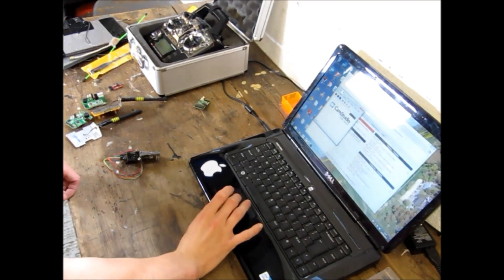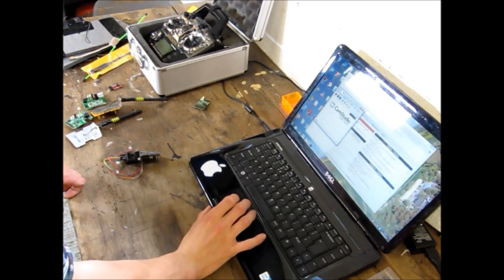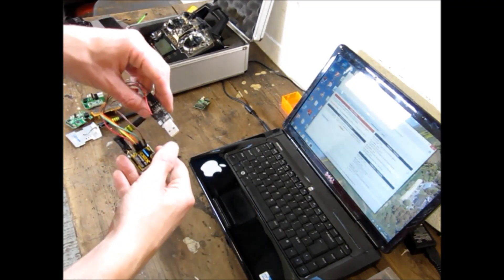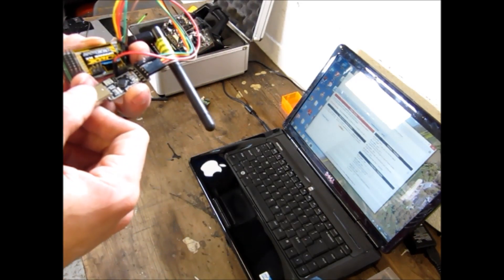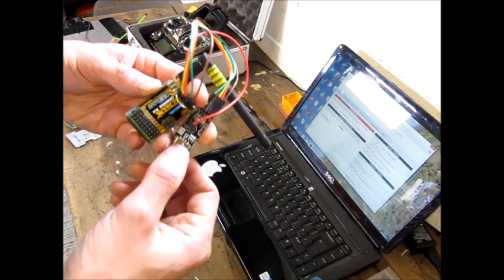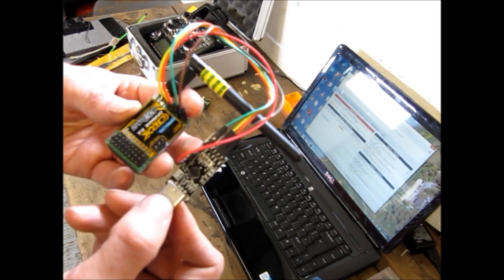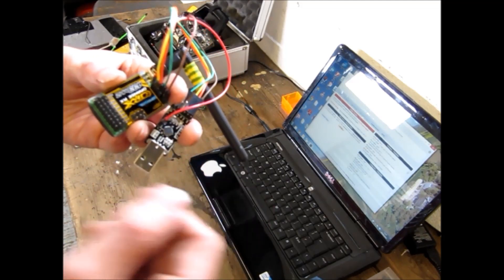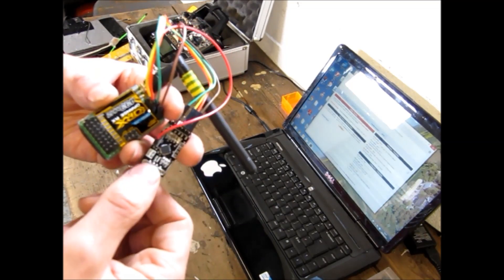Okay, now you've installed Chrome and you've got the Chrome app extension added on as well. You need to open the Chrome extension and then connect up your receiver for programming. I'm using an FTDI — it's just a generic FTDI with a load of spaghetti pins on it. You connect them up as per the diagram that I'm going to provide in the tutorial.